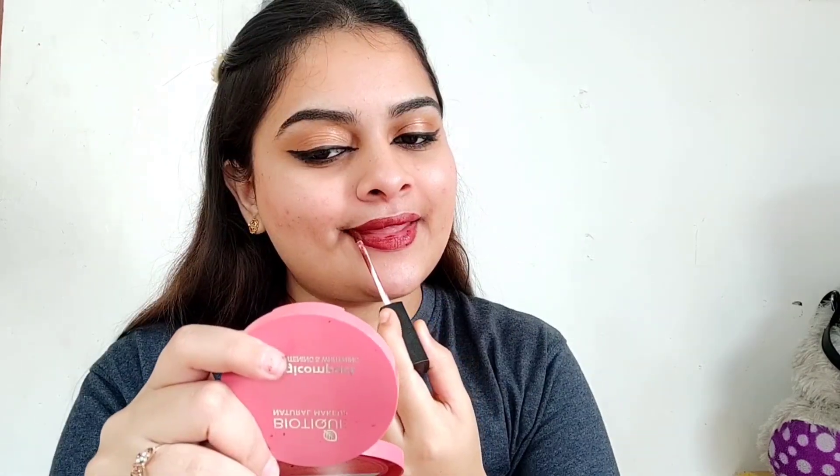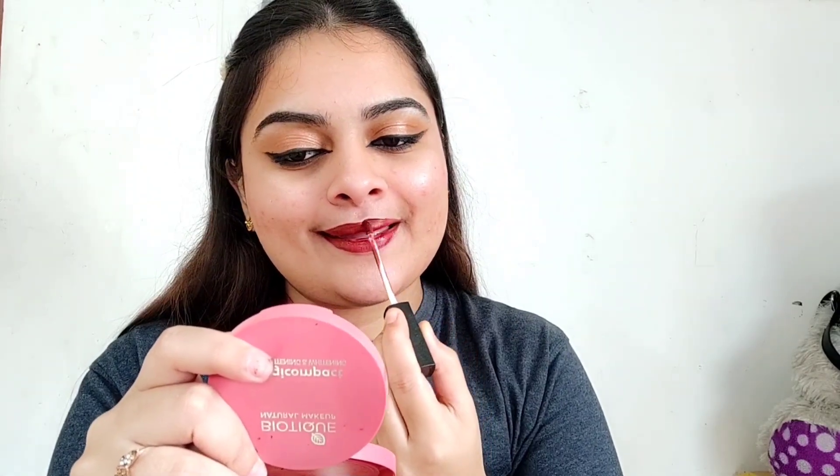I applied Huda Beauty chocolate brown lipstick — I purchased it offline but I will give you a description link online. Here is my final look! I hope you liked this look today, please let me know in the comment section below.